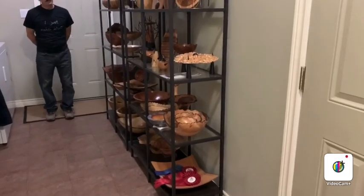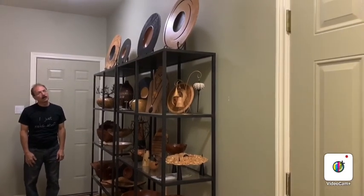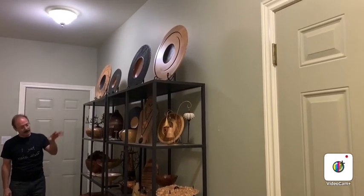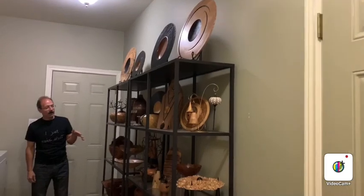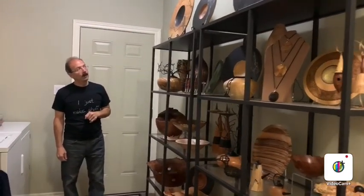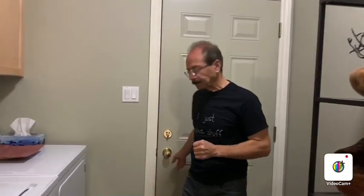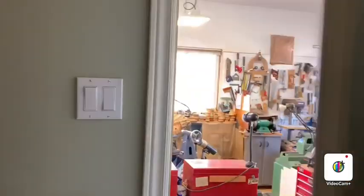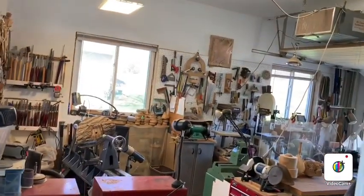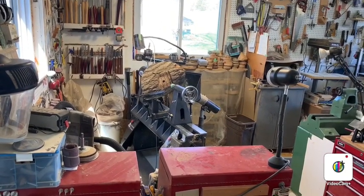Now we're inside my home and just outside my workshop, taking a slow look at some of my pieces. I keep this close to the entrance of the workshop — it's just a display on some shelving that shows a variety of my work. It's good for people to see when they come over, and my home is attached directly to my shop so I can go in without having to deal with the outdoor elements. And that's the end of my tour.